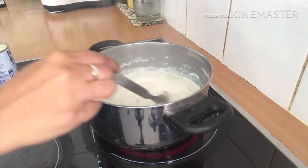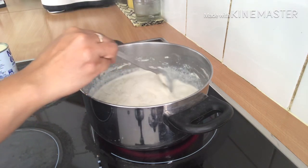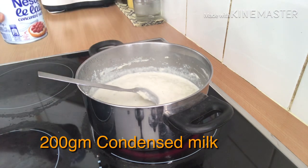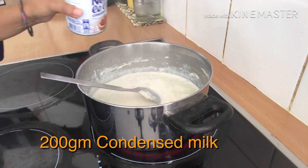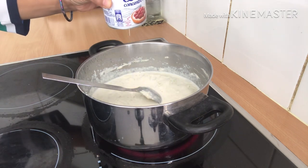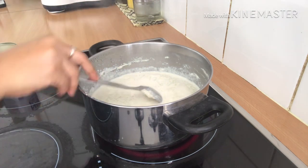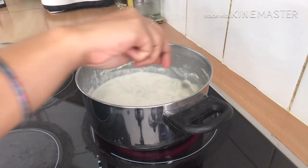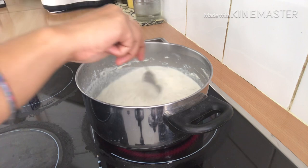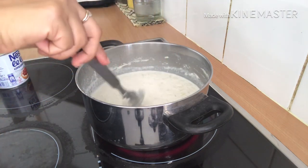It's been 12 to 13 minutes cooking on medium flame and the milk has also reduced down a little bit. So I will add around 200 grams of condensed milk, which will give the sweetness as well as the richness to our ice cream.